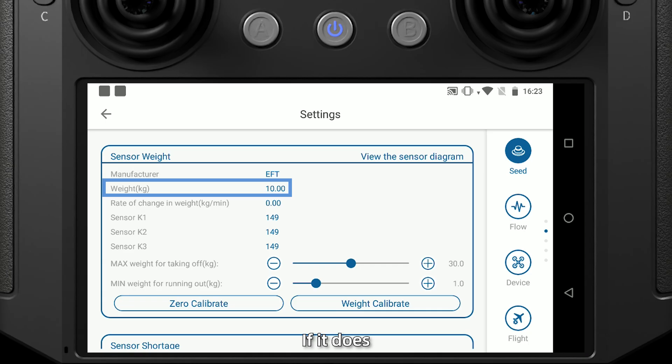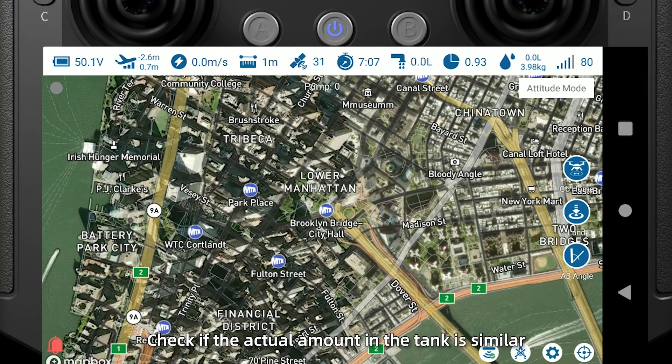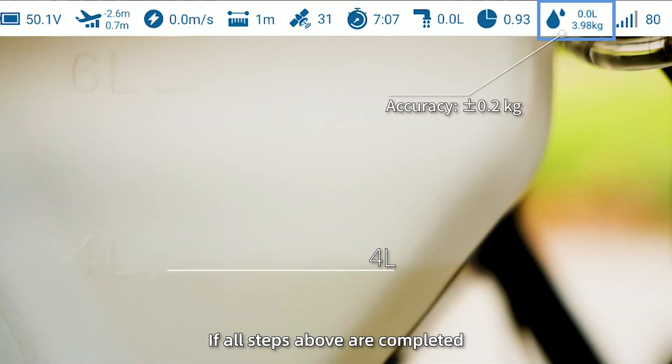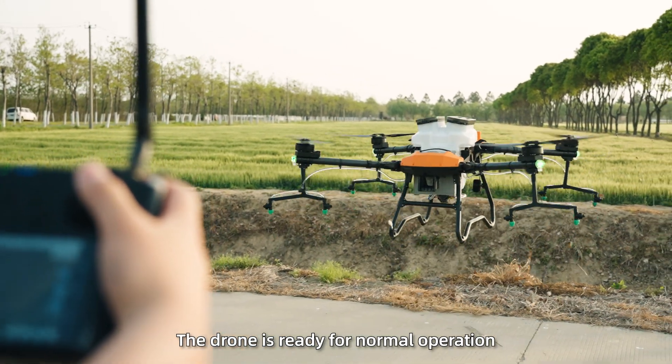If it does, the weight calibration is complete. Step 3: Perform a spraying test. When the app shows about 4 kg of material remaining in the tank, check if the actual amount in the tank is similar. If all steps above are completed and results are accurate, the drone is ready for normal operation.